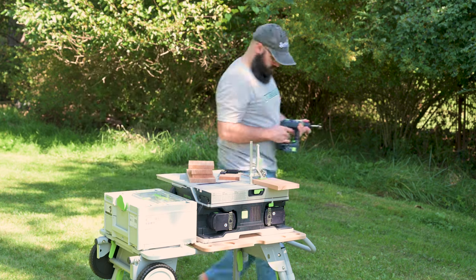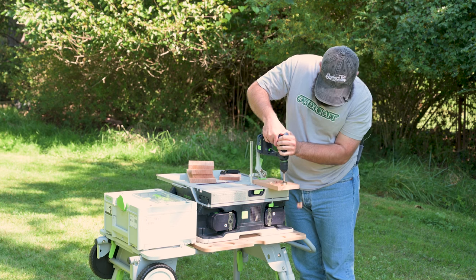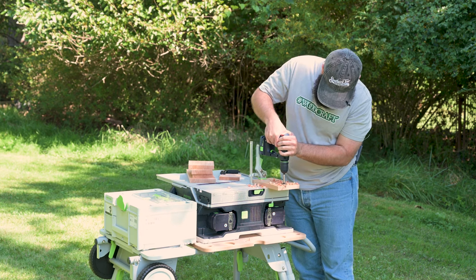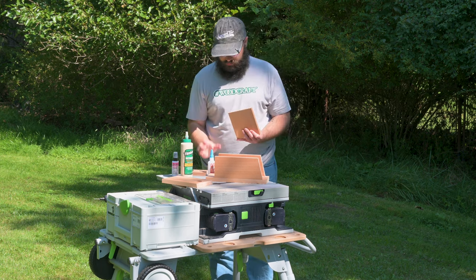That includes a one-and-an-eighth-inch Forstner bit. I'll use the T-track in the table saw top and a clamp to help hold it down while we drill.